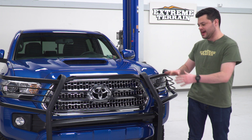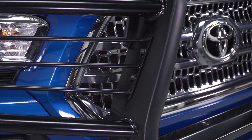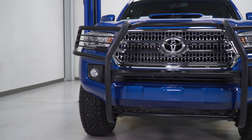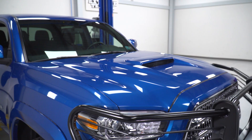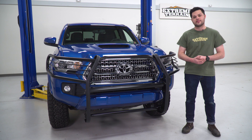Barricade does have you covered if you're not a fan of the blackout look. If you're more the chrome type, this is also offered in polished stainless steel. As far as protection goes, in the center we're looking at very thick rubberized uprights. And then for the headlights, we have a nice bit of grille area here along with tubular stainless steel that is removable, which gives you the choice of ultimate protection or clean looks.